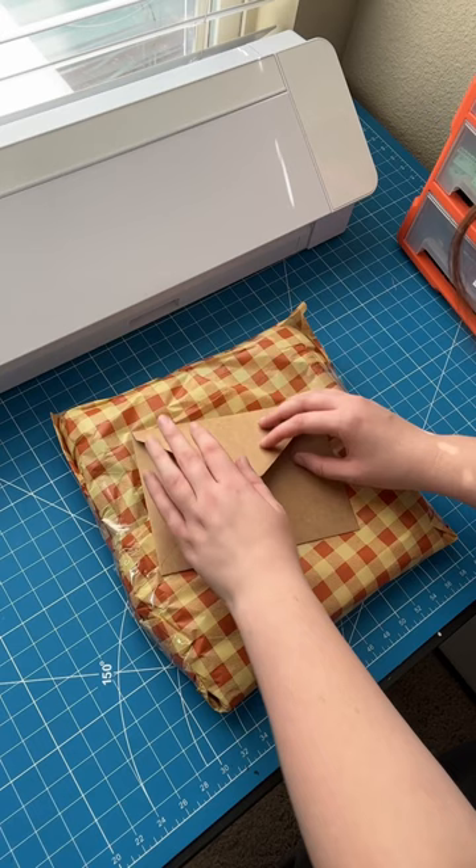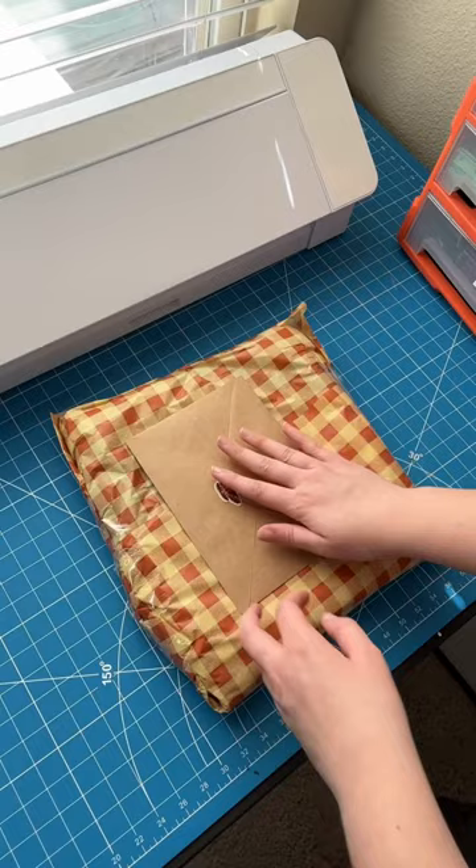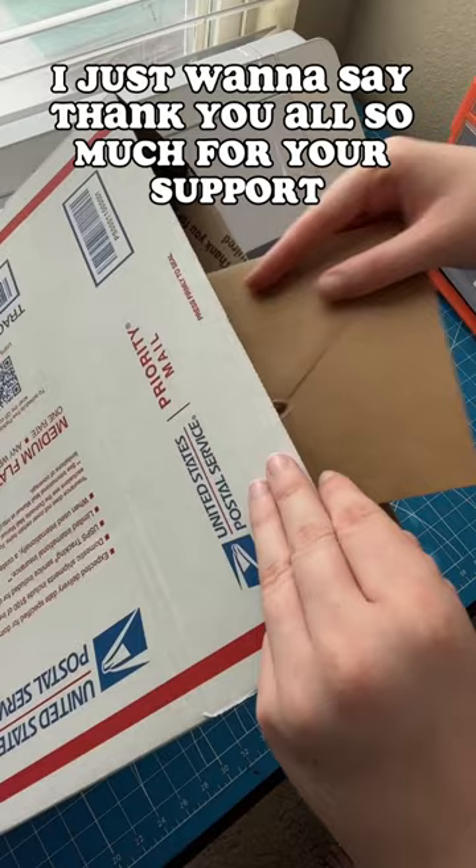I go ahead and seal it with another mini moth right here, before everything gets packed away into the shipping box. I just want to say thank you all so much for your support — I'm actually sold out of moth wings, so thank you everyone!